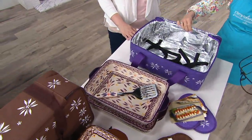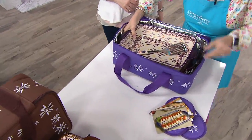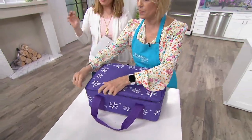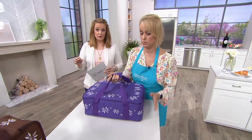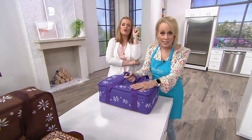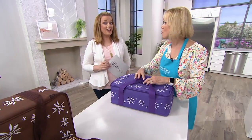The tote alone is worth the price of admission. And when you want to store it, Mary, you just tuck it all inside and zip it closed. Isn't that awesome? The comparable retail price is $80. We have a clearance price of $37.50 — well over 55% off. Two easy payments of $18.75. You've got to love one of these colors.